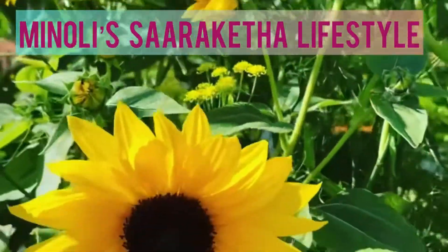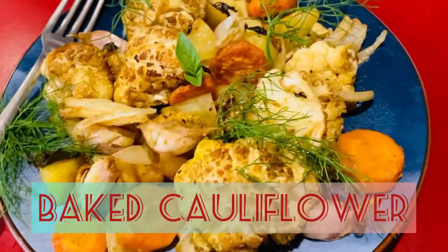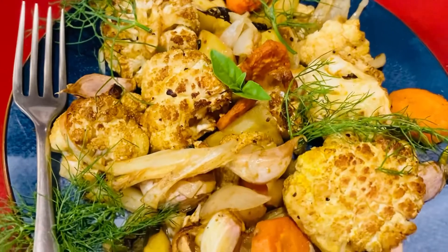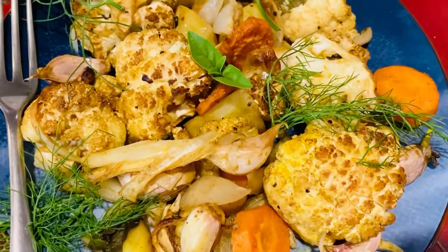Welcome to my Sargatha Lifestyle where I'm going to show you how to make the simplest of dishes — a baked cauliflower. I've even served this dish at parties and it's been a huge hit because it's so refreshingly different and also so delicious.